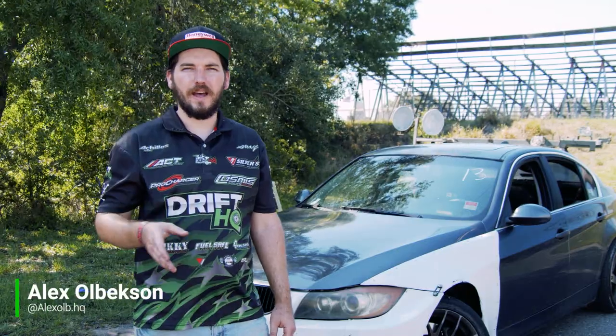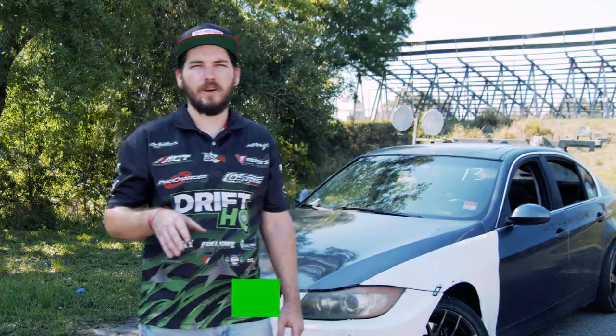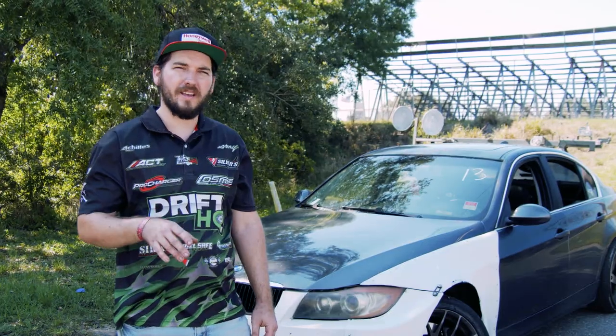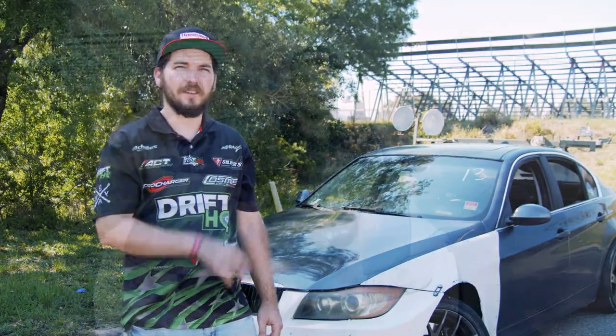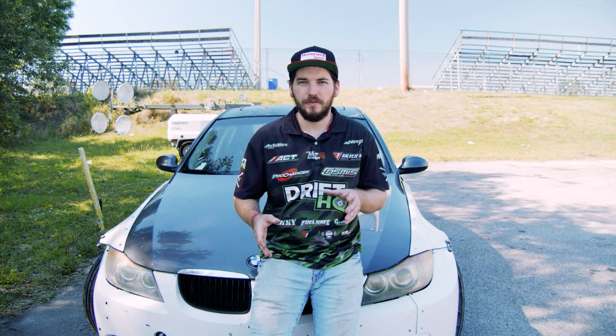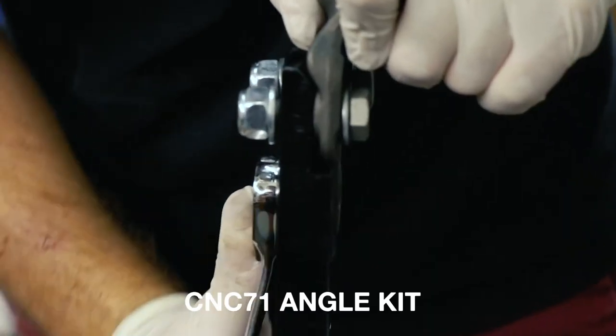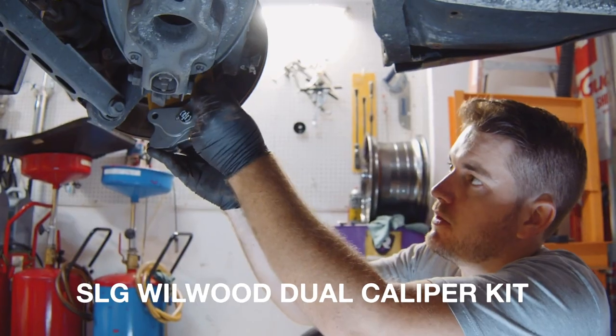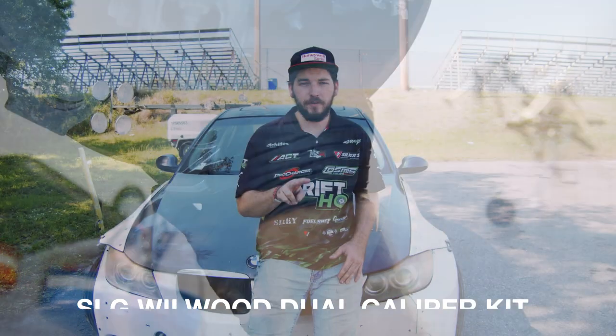Hey guys, welcome back to the channel. My name is Alex with DriftHQ. Today we're at Orlando Speed World testing both the brand new CNC71 angle kit as well as the SLG dual caliper brackets on my E90. It's a mostly stock automatic 08 335 with full bolt-ons and a tune. We have tutorial videos for the CNC71 angle kit and dual caliper from SLG in the description below. We're out here for two days of testing at Orlando to see how the kits work.